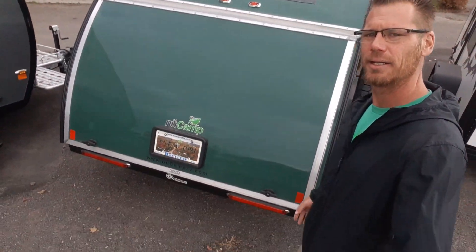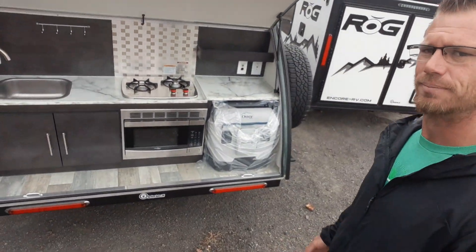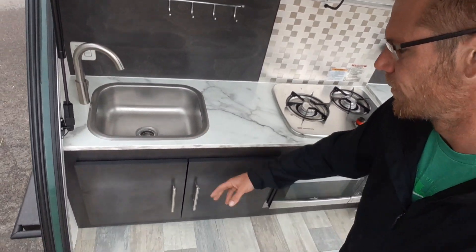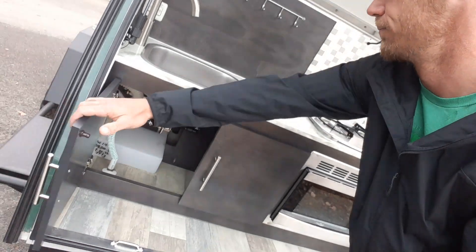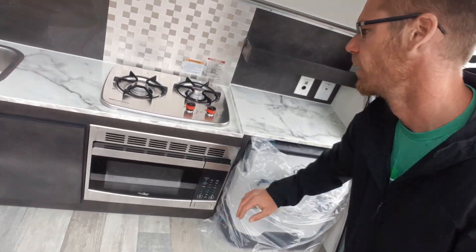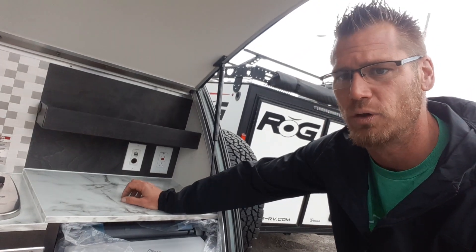Going into the back — this is where your full kitchen is. You've got a stainless steel sink, storage below with your tank and water pump, a microwave, a two-burner stove, and a charging station. That way if you want to throw a 12-volt fridge in here or do something to that extent, you can.